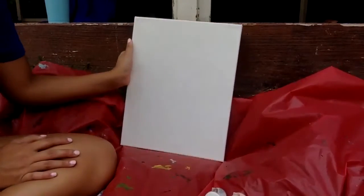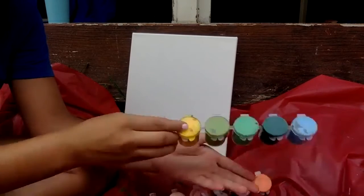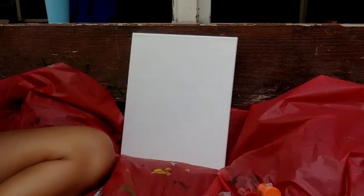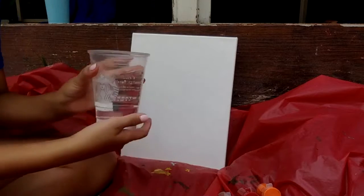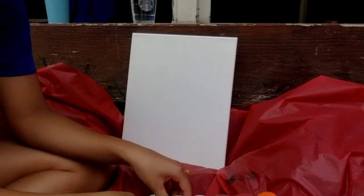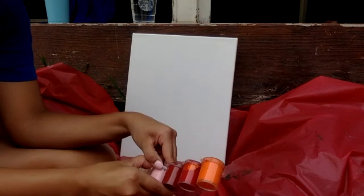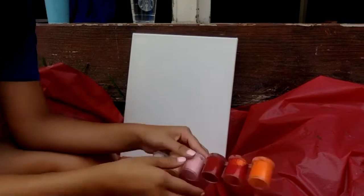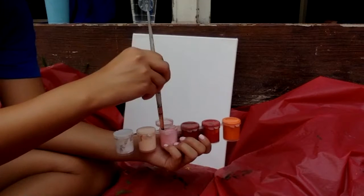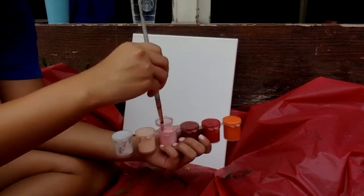Okay guys, so here I have my canvas and I have some of my acrylic paints here that I got from Target, but you can easily get all the stuff off of Amazon or your local Target. I actually forgot to mention this, but I have some water here. I think we're going to dip the brushes in a little bit of water to make the splatter paint a little bit easier. So I'm going to open up my paints. You can choose whatever colors you want. I think I'm going to start with pink. I'm going to take a small brush and swirl it around in the paint just to kind of mix it all together.